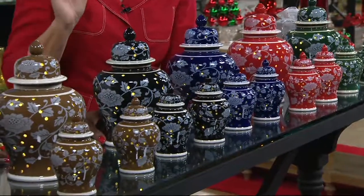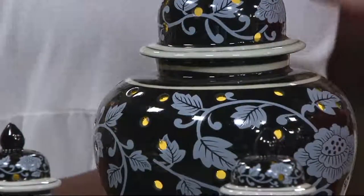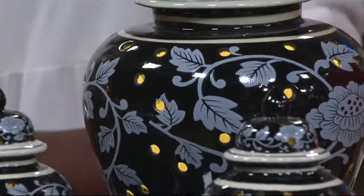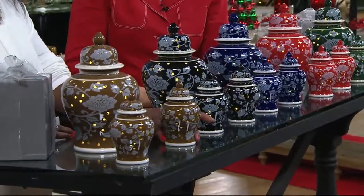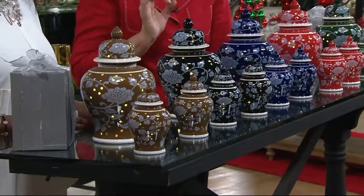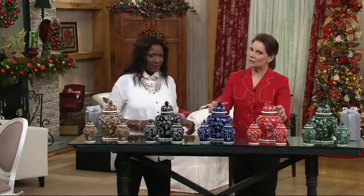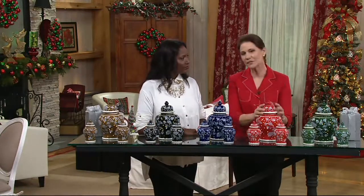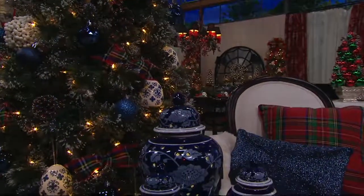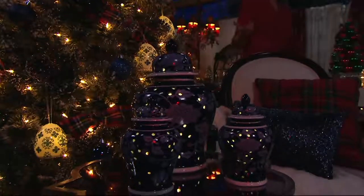Look at how beautiful that blue is. We're also bringing you black and a gorgeous warm brown. The black is edged with almost a gray finish, and the beautiful brown has a deep taupe quality to it. These are gorgeous, home-decor colors — color-rich ginger jars. This is the first time we've really brought you this intensity of dark, rich color background.